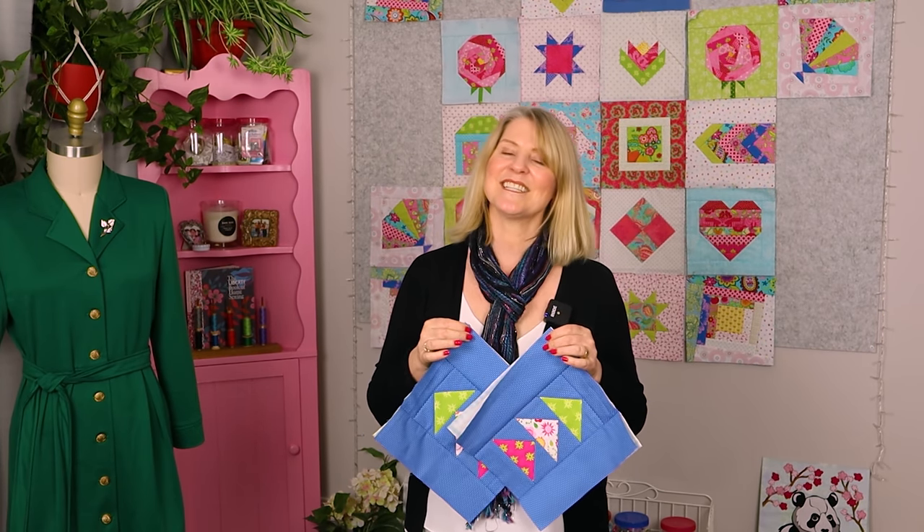I hope you enjoyed this video and maybe learned something new. If you liked it, give it a thumbs up and share it with a friend. Thanks for watching. Bye!